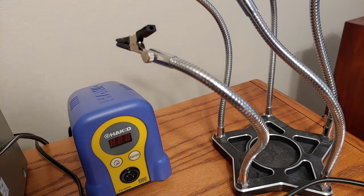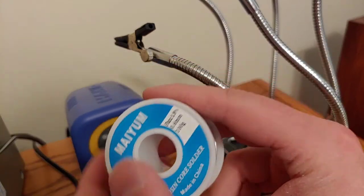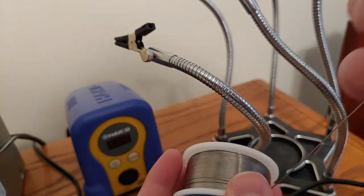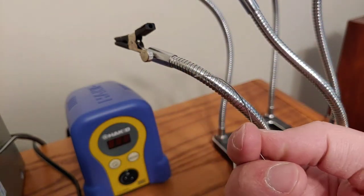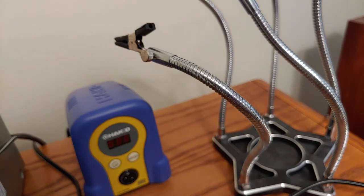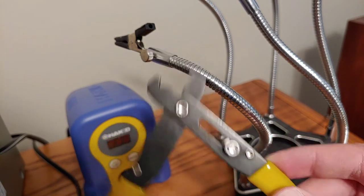I went and gathered some of my soldering supplies - let me show you what I'm using. So of course we have the actual solder here. You can see this has a rosin core inside of it - it has flux inside of it. So I won't need to apply any flux separately. Flux is just something that makes the solder adhere to the metal and keeps it from oxidizing super fast, so you get a clean job.